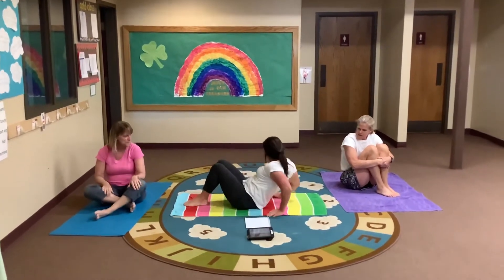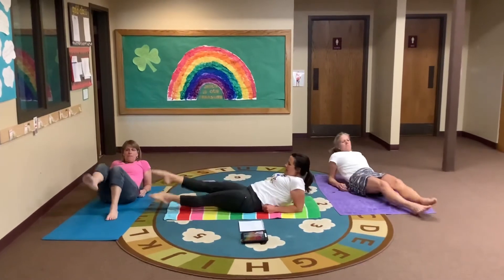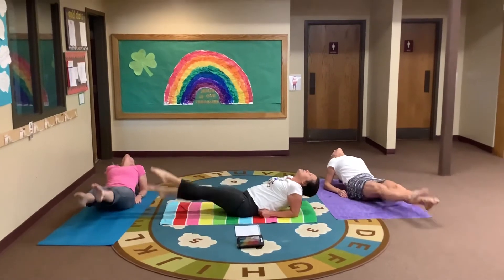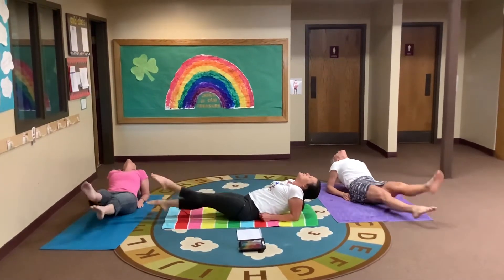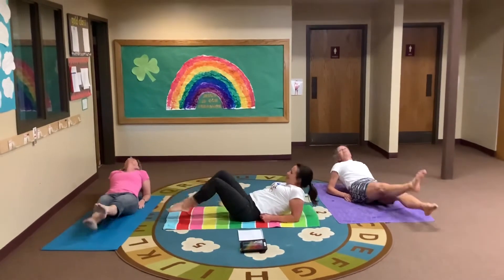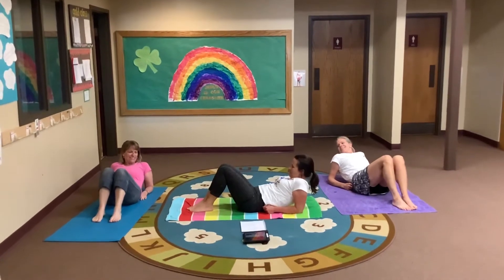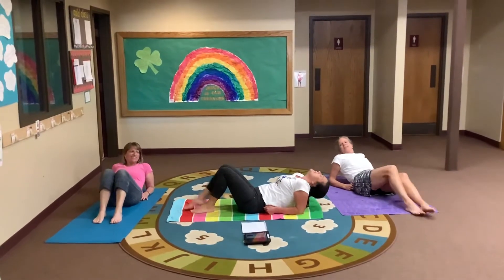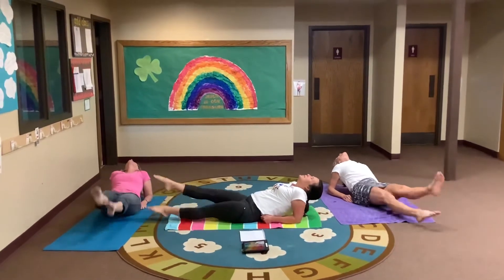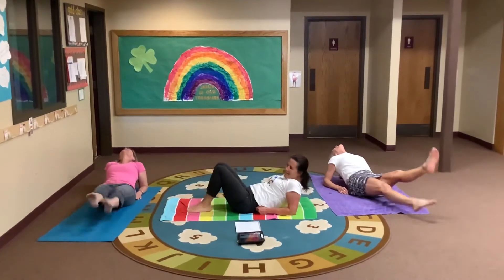Now we're going to lay back, put your elbows down. We're going to swim on our back — kick your feet up and down. Put your head back and kick. What do you see? I see a big cloud — it looks like a dragon. Relax. One more time — tell me what you see in the sky while we're swimming on our back. That looks like a big shark! A dolphin! Relax.